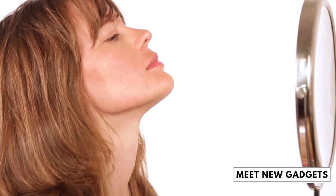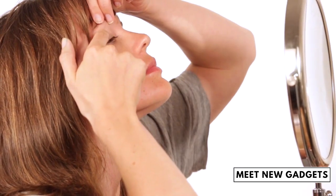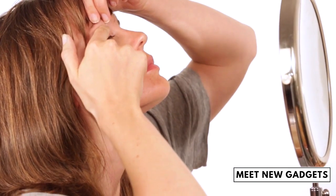Very important: look straight ahead in the mirror with your head tilted back. This makes sure the eyelid is kept stretched and plain when applying the stripes.